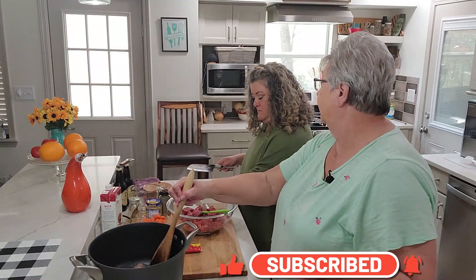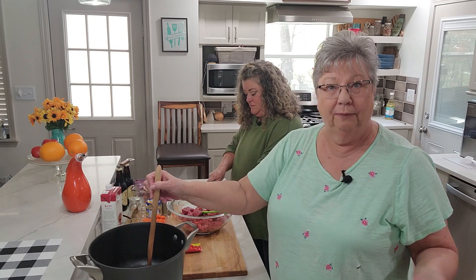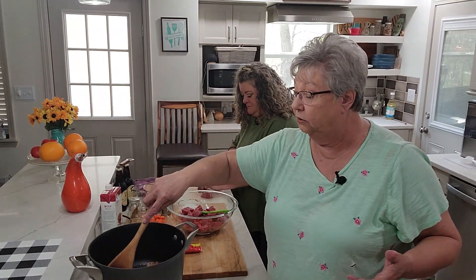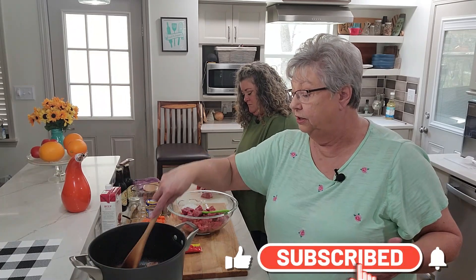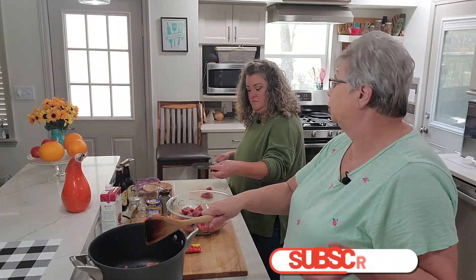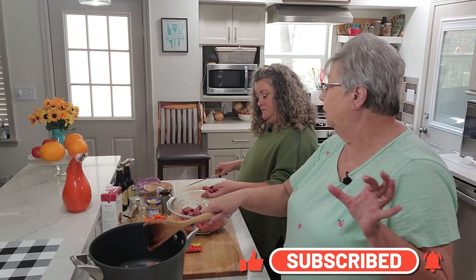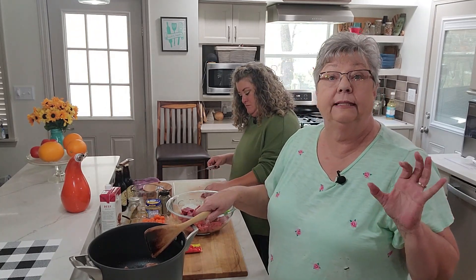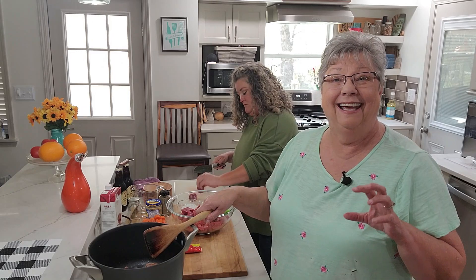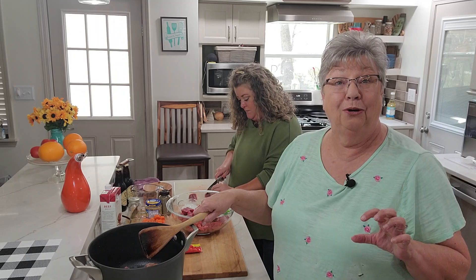This is going to come together really quickly. The longest part is going to be cutting up the vegetables, and then it's cook time. You can put it on the stove and let it simmer — two or three hours — because you want that meat to be really tender. Chuck roast is tough if it's not cooked correctly. The key to cooking a tender chuck roast is low, slow, and long.